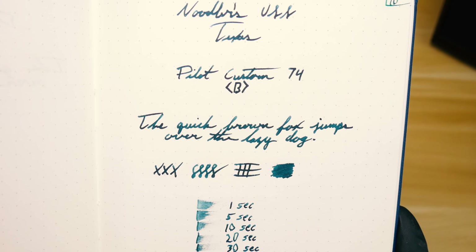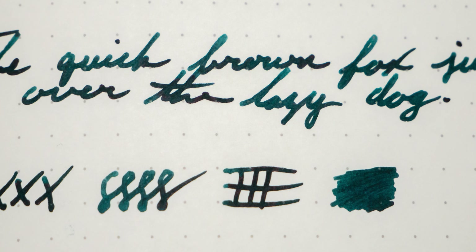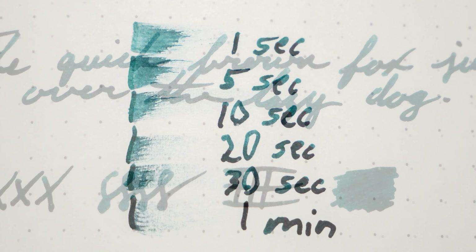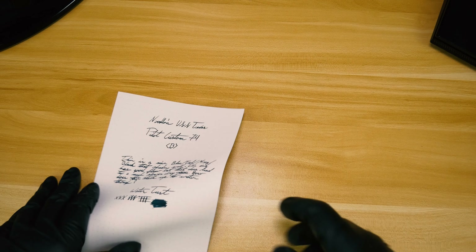Let's take a look at the close-ups to get a better idea of how USS Texas performs. It's a really nice looking teal that has good flow to it — I didn't have any hard starting issues with the broad nib in the 74. I also didn't have any feathering issues. On Tomoe River, I found it took over a minute to dry, and even on Rhodia it took over 30 seconds — most inks tend to dry quickly on Rhodia, so that's kind of a problem.